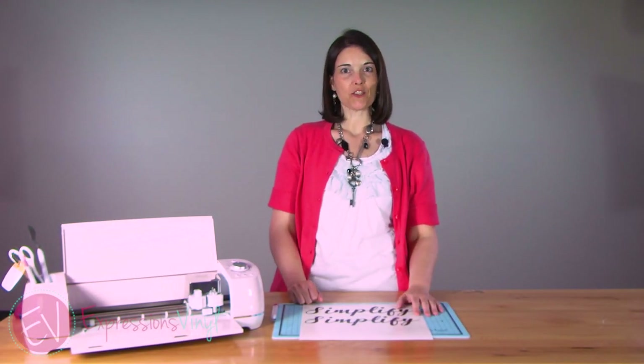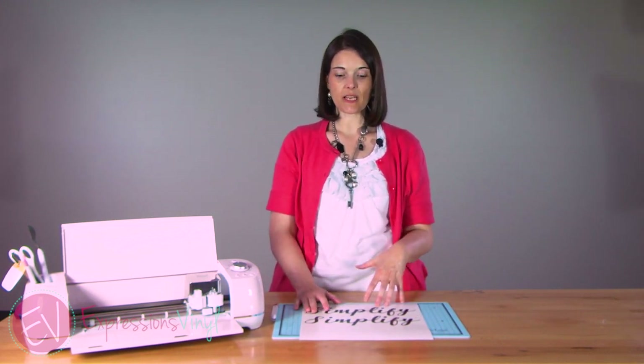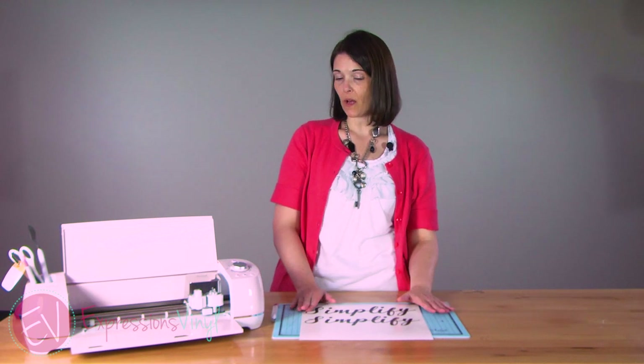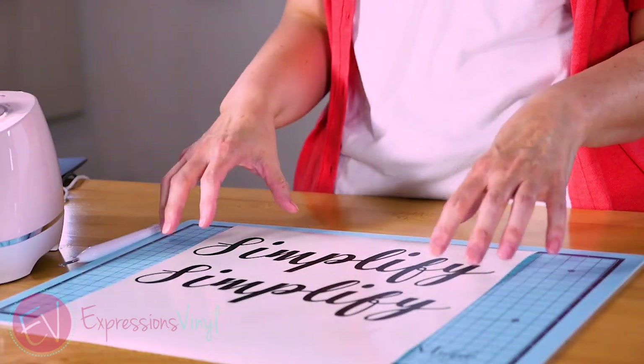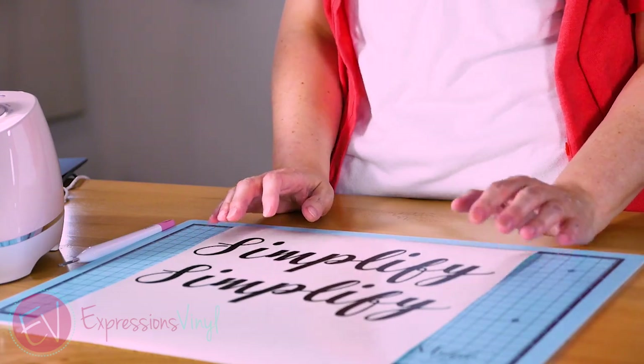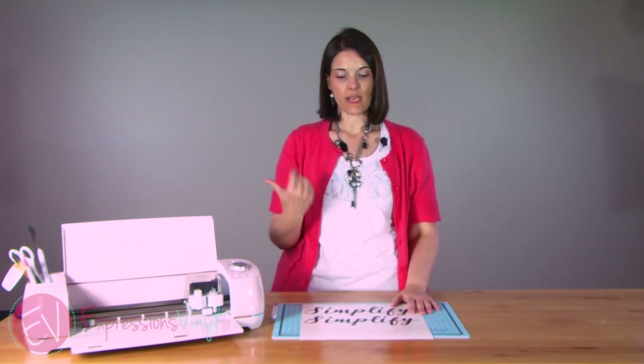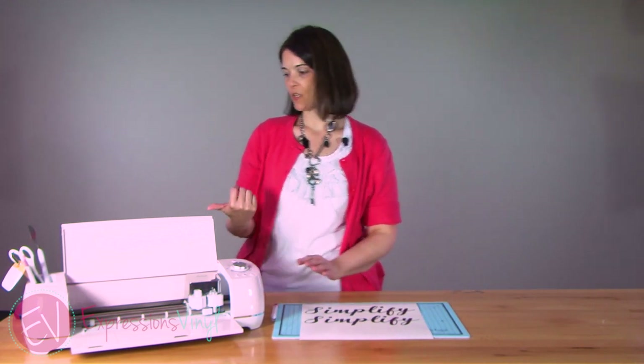Hi, I'm Joanne with ExpressionsVinyl.com, and today I just wanted to cover another feature in Cricut Design Space, and that one is the weld. If you use a lot of fonts, this is something you're going to want to watch really close. Welding will just put your images together and make it so they don't overlap and cut different ways. So I'm going to go over to Design Space and we'll get it started.